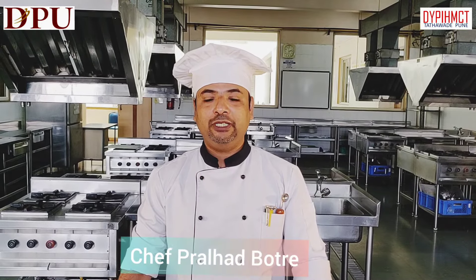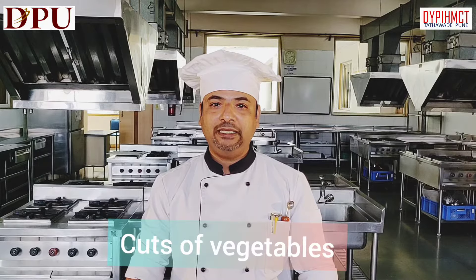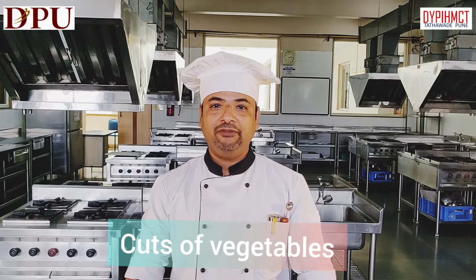Hello everyone, today we are going to learn about various cuts of vegetables. When we are working in the kitchen, we require various cuts of vegetables. So these cuts we are going to see one by one in detail. Let's begin with cuts of vegetables.